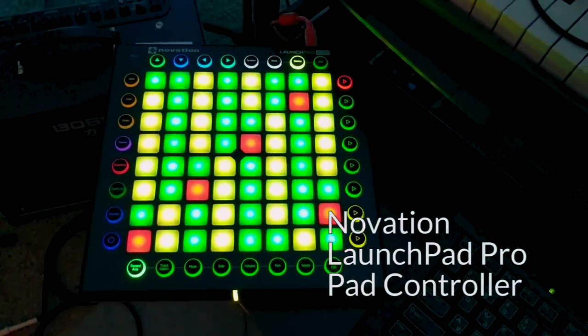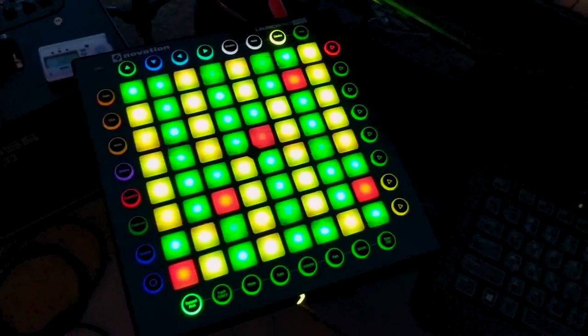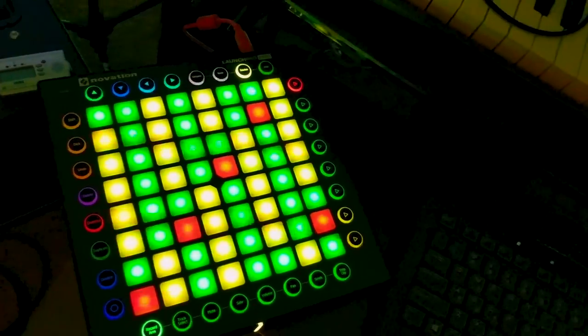This is a Launchpad Pro. I love this thing. It is a clip-triggering device — it can manage effects and play all this stuff live on your DAW.